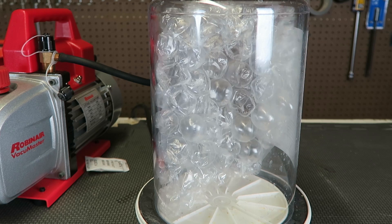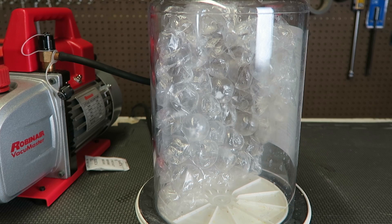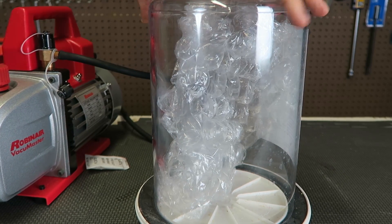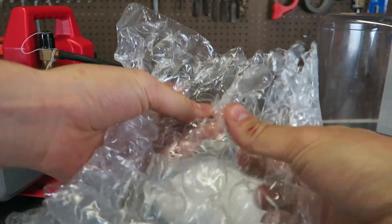Oh my god, look at it! This is awesome — they all pop! Let's get the air back in and see what happened. Look at it, almost all of them popped. That was so cool!